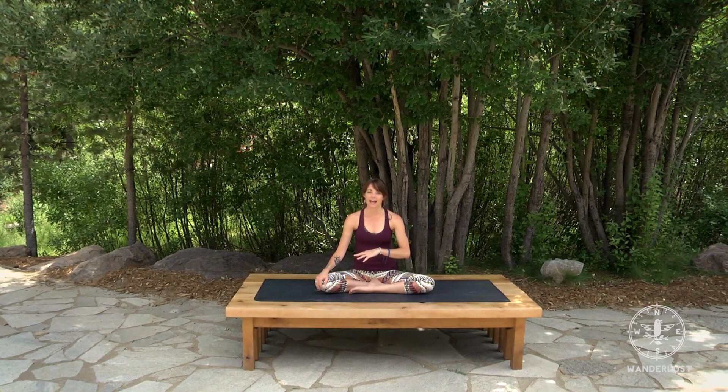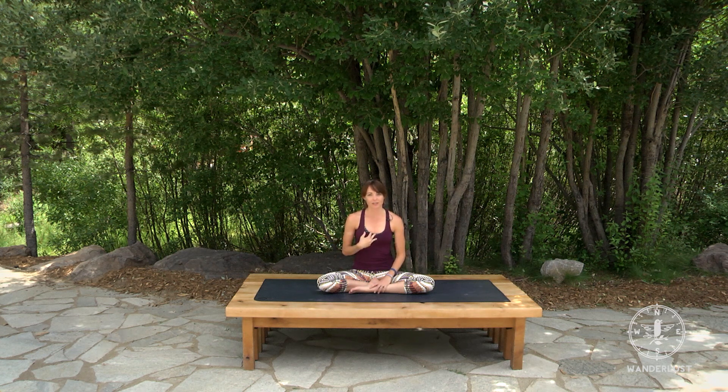In my first few years of practice I took this one on, and at that time I had already started to develop core strength, which is necessary for inversions, as well as strength in my shoulders and arms, and opening through the hamstrings and legs to get the lift up into the air. If you're working on your own, those are key things to already have in your practice. We won't go over those today — we'll jump straight into headstand and I'll show you some different stages, or kramas, that you can practice at your own pace.